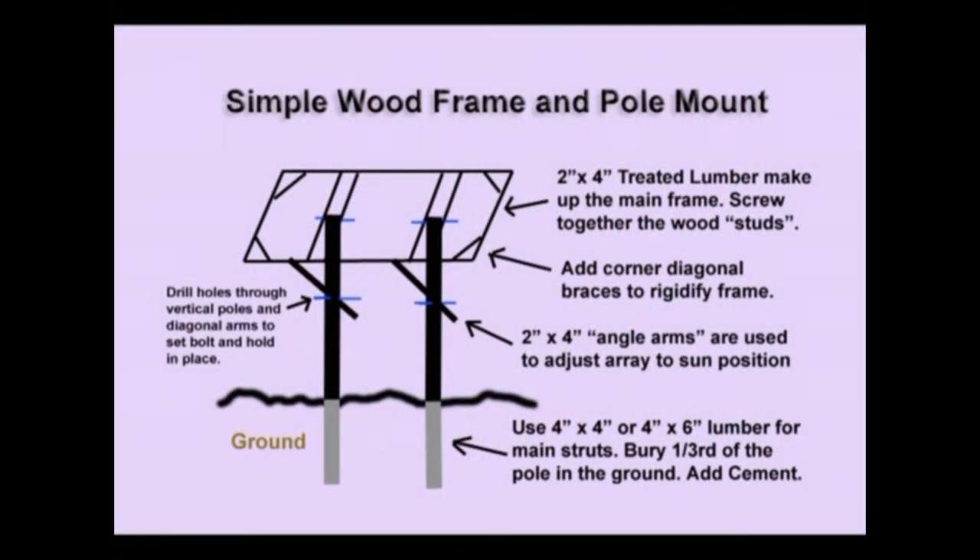Remember with a wooden frame like this there are weight limits, and it can get unwieldy if you have too many panels. With 200-watt panels you might go two or three. With 100-watt panels you might be able to handle four, five, or six in one frame.